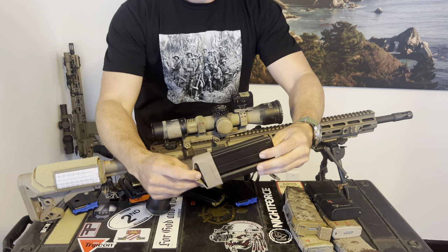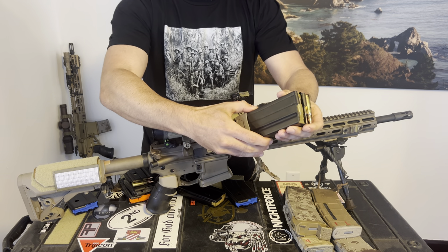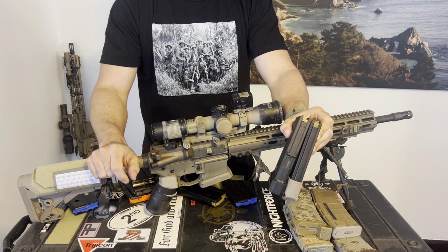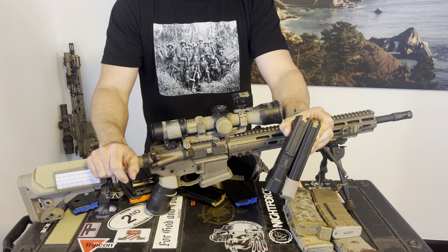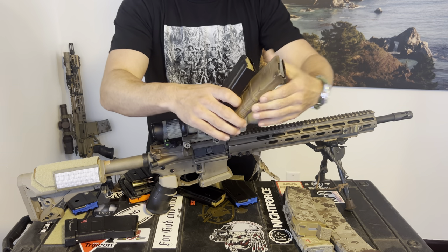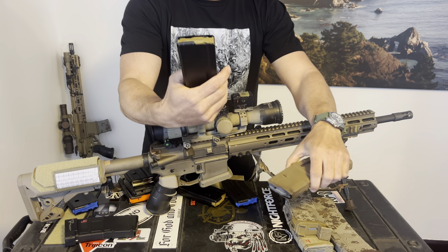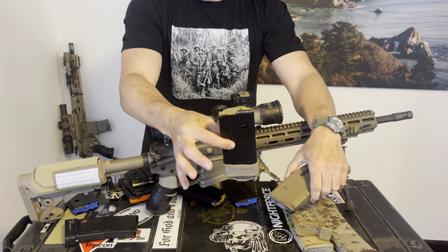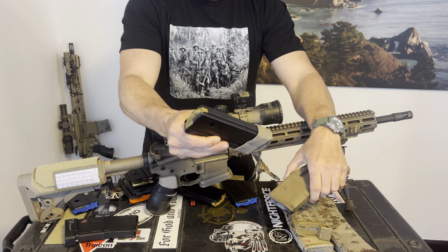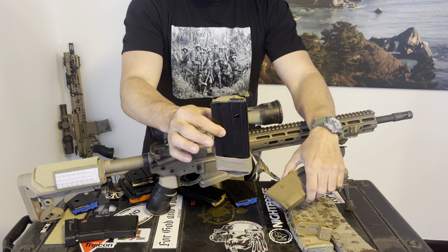The 20-round mag was kind of hard to conceive how big it is. It's about the same size as a 20-round P-mag with a plus-five extension, so it is pretty significantly longer than a standard GI 20-round magazine. It's still shorter than a 30-round P-mag. This is probably what everyone wants to use for most applications, but it is bigger than a conventional 20-round mag — it's kind of its own size.